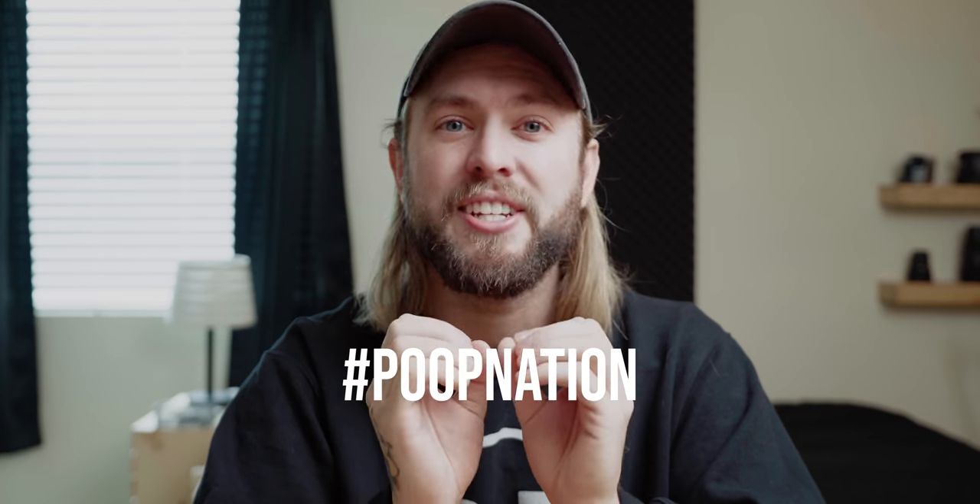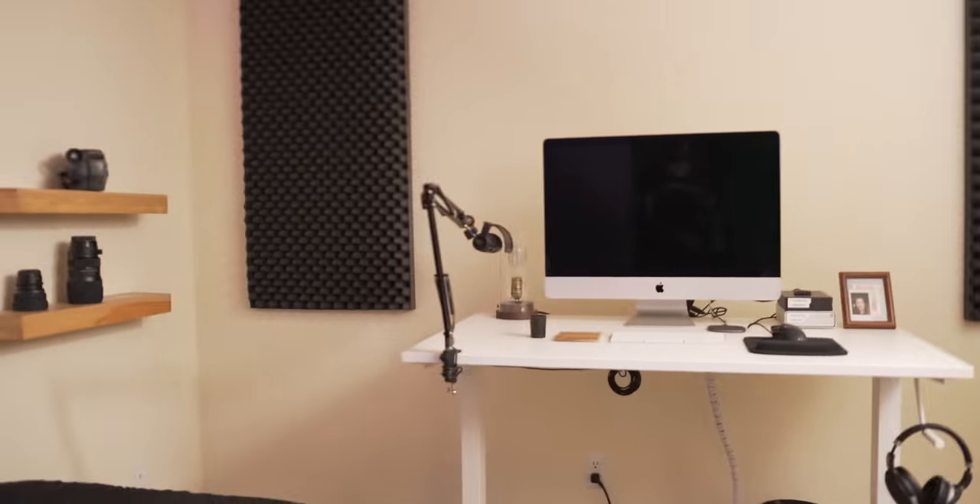The stuff I'm shooting is in S-Log 3, and I'll try out some of the other picture profiles too. The 4K on this camera looks really really good — the sensor is 6K and then it downsamples into a 4K image, so all that oversampling makes it look sharp and gorgeous. Unfortunately in 4K the rolling shutter is pretty bad — it's really jello-like.